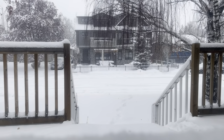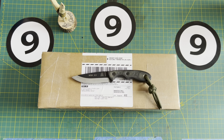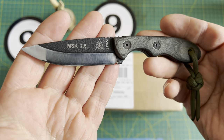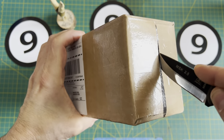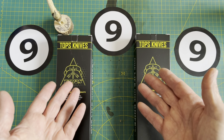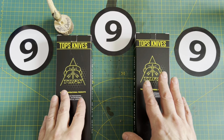It just keeps snowing and snowing and snowing — I think it's time for another tabletop video. Based on the current weather conditions, I thought I'd open up this box with the Tops MSK 2.5. Greetings everyone, I hope you're having a super fantastic day wherever you are. Welcome back to the channel — in this video I'm going to open up a couple of these boxes of Tops knives.